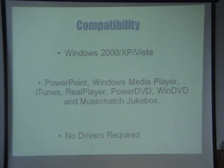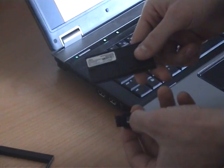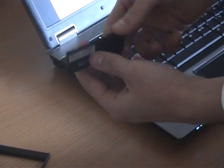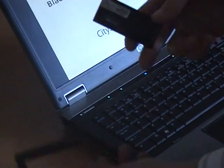And the other great thing as well, like we said earlier, there are no drivers required for this to work. Two other really cool features of this product: one is that the USB adapter actually fits into the back of the remote there, and two is that it also comes with the PCMCIA adapter.